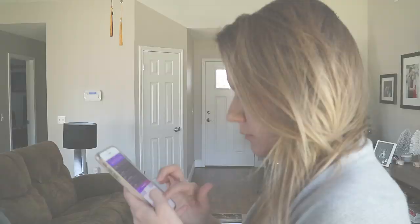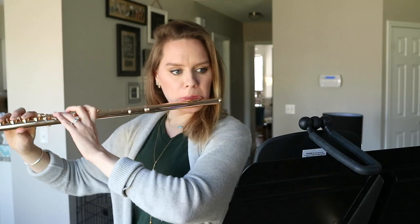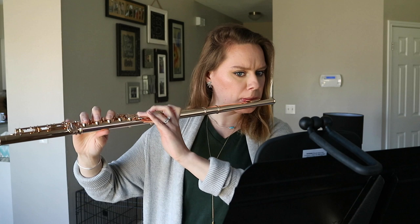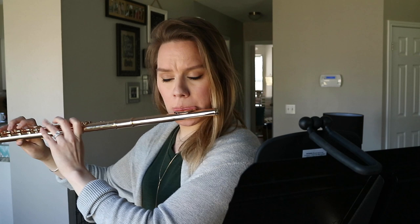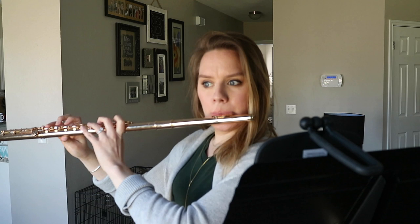Here comes part two. We're doing Taffanel & Gaubert number one, harmonic scales, third octave wiggles, and number five from T&G. Starting with number one — even lower than written as a challenge — and watching my fingers in the mirror. I do more repeats in the very bottom notes, an abbreviated version in the middle, and then lots of repeats in the highest notes because that's where we need to practice.